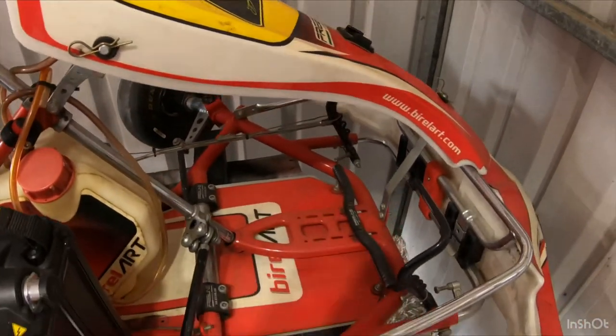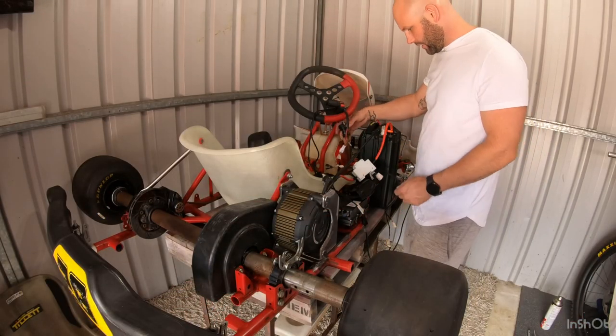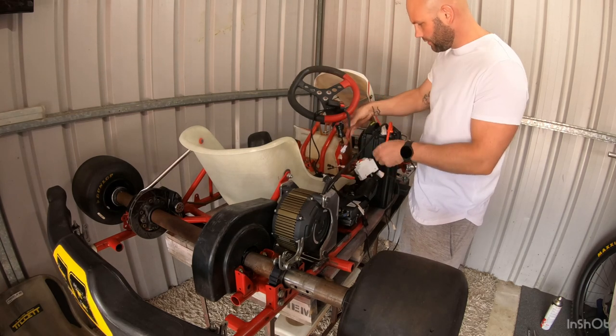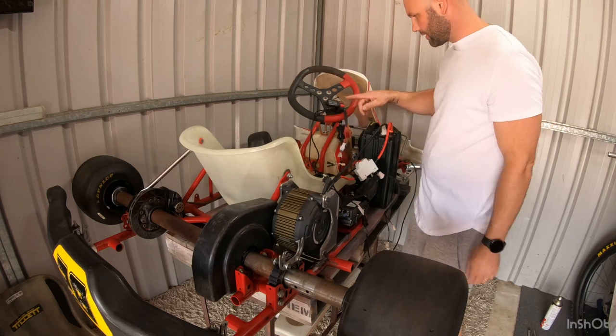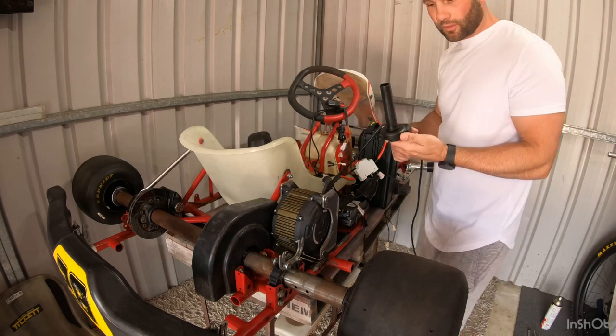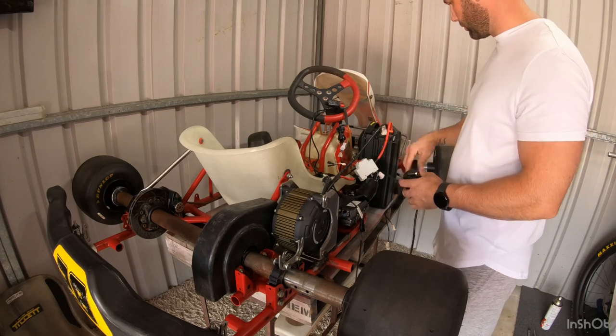I'm going to remove the fuel tank — don't need that anymore. I've got it all connected up. Here's the key and the air switch. Key on, there's the display starting up. I do still have the actual Siron throttle, but I also have the foot throttle set up.